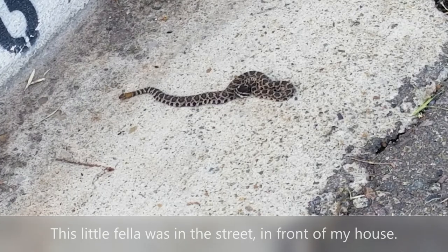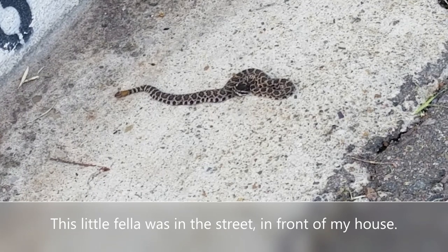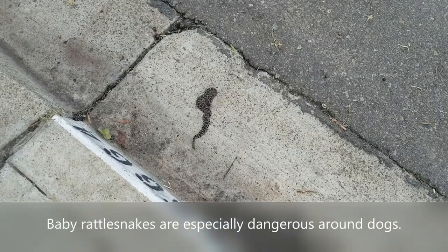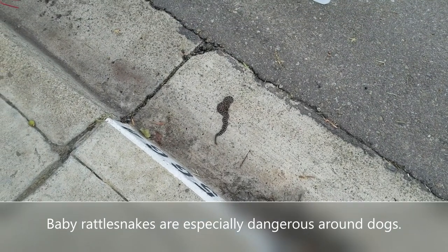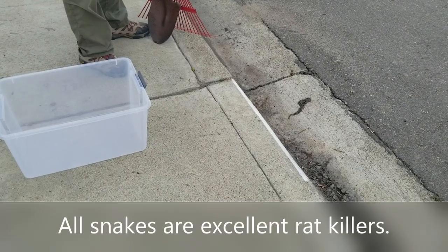Once in a while we will come across a little bitty baby rattlesnake, and those things are really dangerous, especially for dogs. Baby rattlesnakes do not have any kind of venom control — they will just bite and unleash all the venom they have in their body, and that can kill a dog.